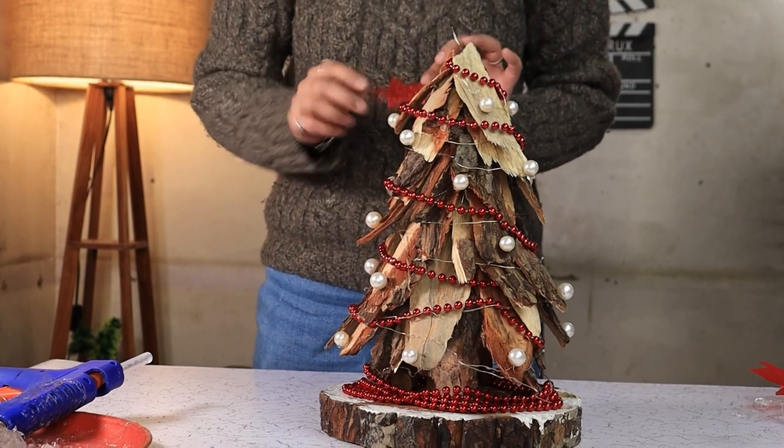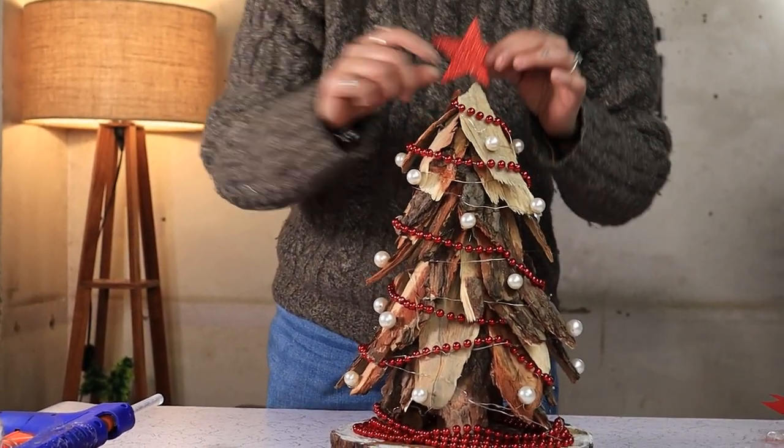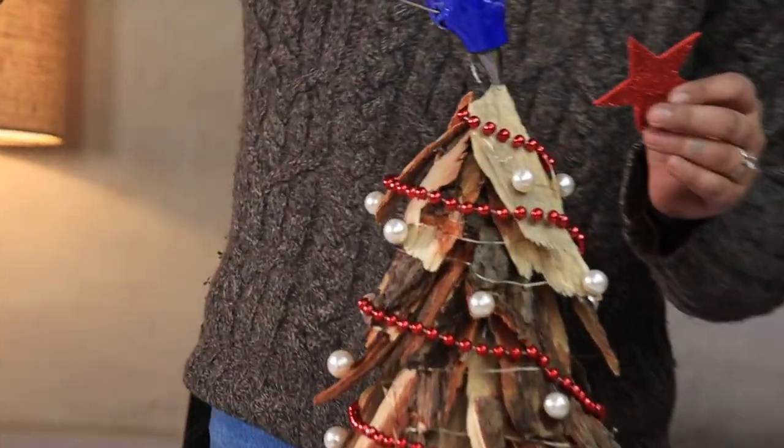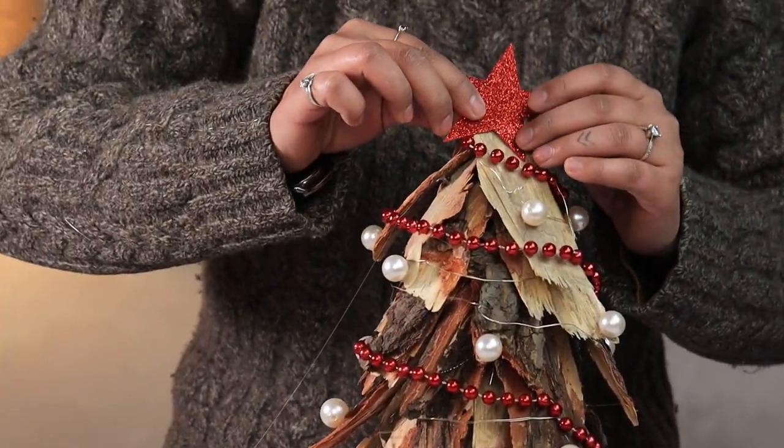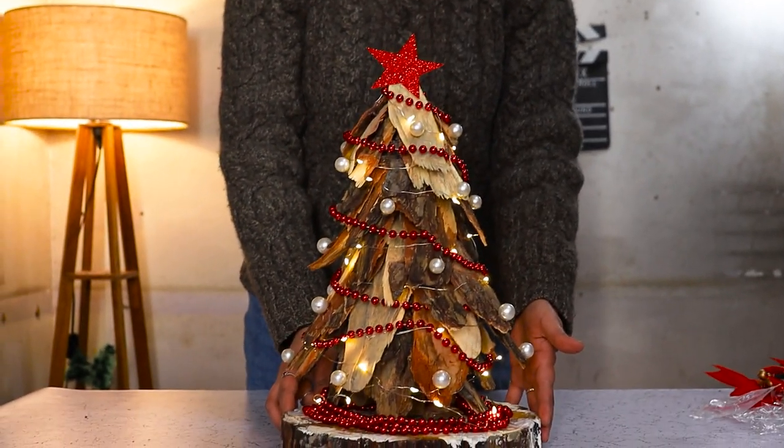For our final step, we are going to glue a glittery star on the top. And our wood chip Christmas tree is ready.